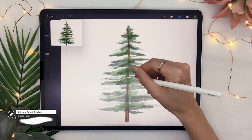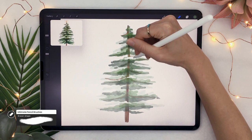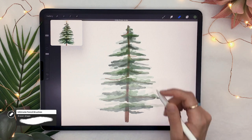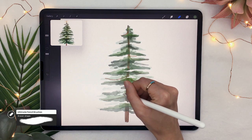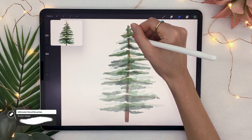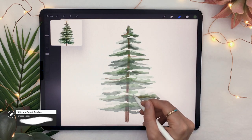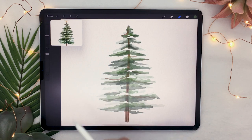Since I'm from Canada, my Christmas trees are usually covered in snow. I like erasing some clusters to mimic snow piling up on the tree. If you want an indoor Christmas tree, skip this step — but otherwise, erasing some extra clusters will make it look like there's a little snow in there.